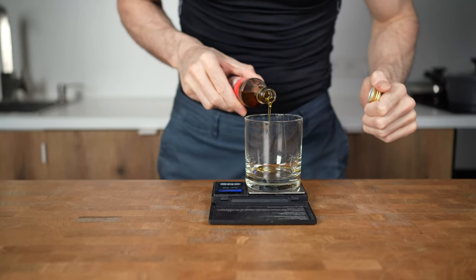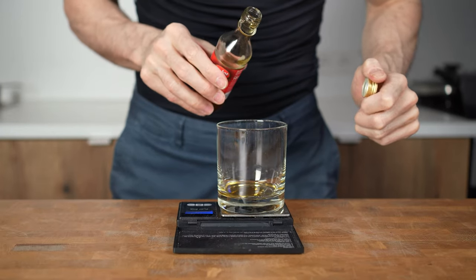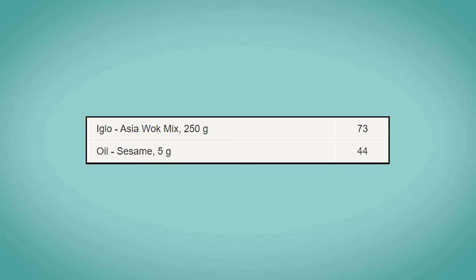I will weigh 5g of sesame oil — that's enough for one serving. You can also use vegetable oil for this recipe, just remember to weigh it on a scale. The small amount of oil is 50 calories, which is almost the same as the entire plate of frozen vegetables.